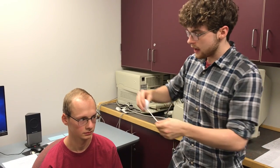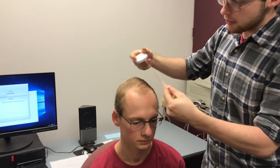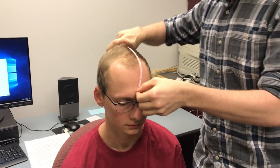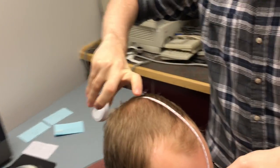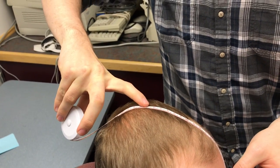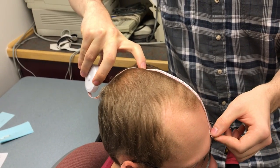The first thing you want to do when you have the participant here is measure their head in centimeters and find the midpoint. In this case it's probably around 15 and a half to 16, right around here.